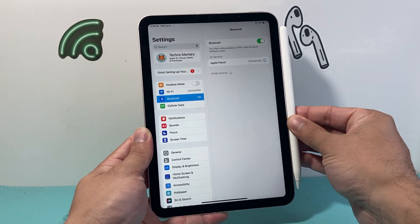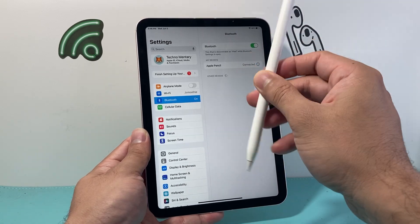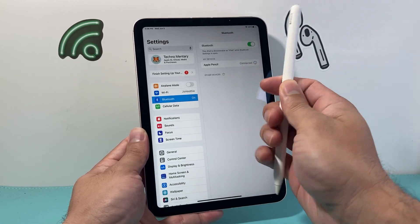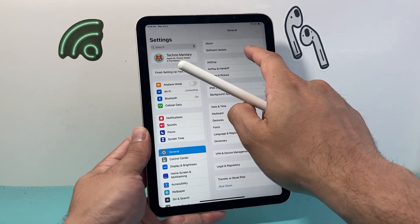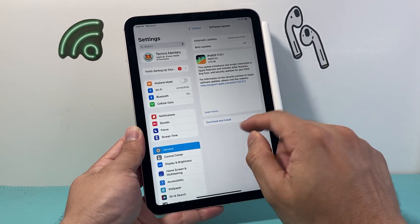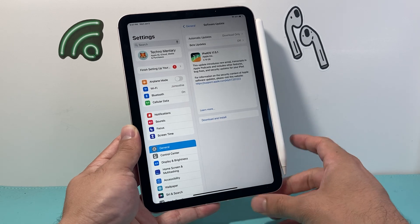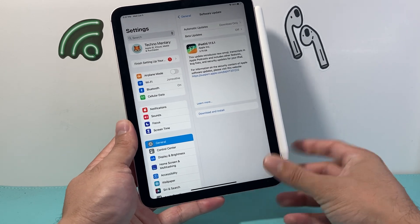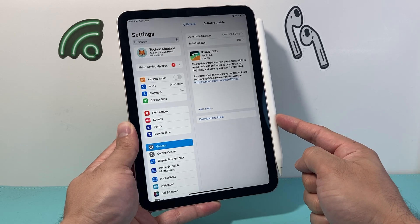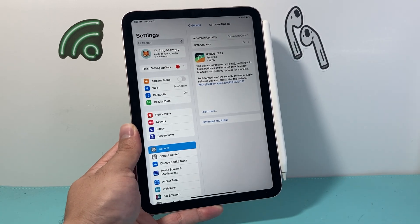If it's still not working, it's time to go ahead and update the firmware of the Apple Pencil. The Apple Pencil firmware is actually bundled with your iPad's software. To update it, go into your iPad settings, go to General, then Software Update, and download and install the newest update — because a previous update might have caused the issue. When the iPad updates and the Pencil is connected, it automatically updates the Apple Pencil firmware as well.